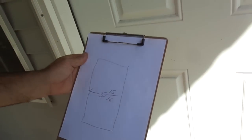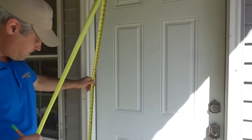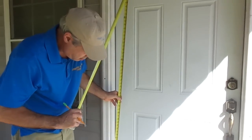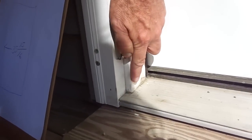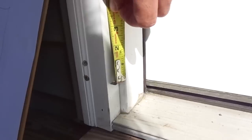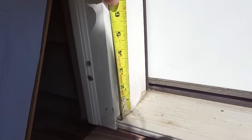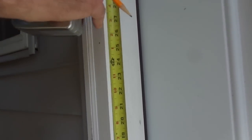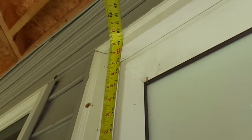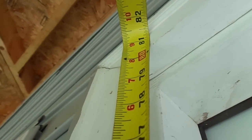Now I'm going to measure for the height. On the hinge side of the door, I'm going to place the tape measure — this is your jamb, this is what the door is going to stop against, this is the casing. I'm going to push the tape measure down so it's within the space where the door will be, and run the tape right up through and measure to the top. This right here is 80 and 5 sixteenths.